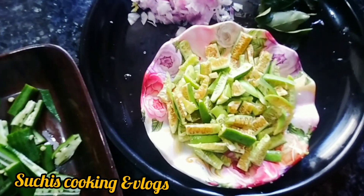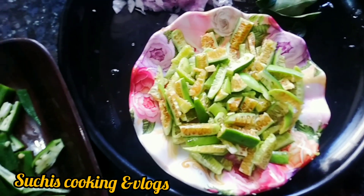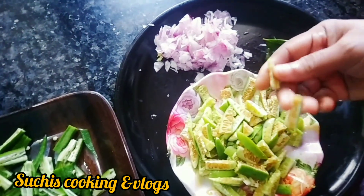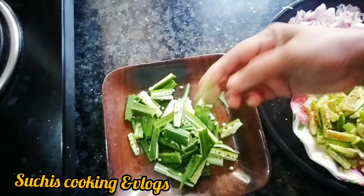Hello everyone, welcome to this video. I am going to make a mess of the pan.